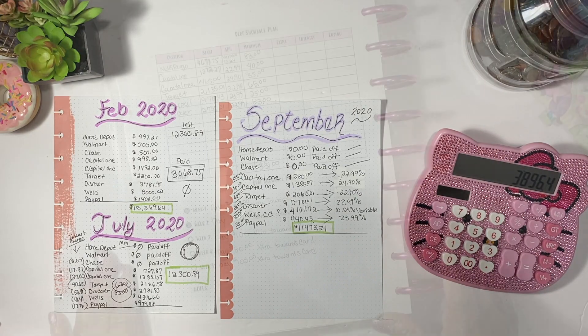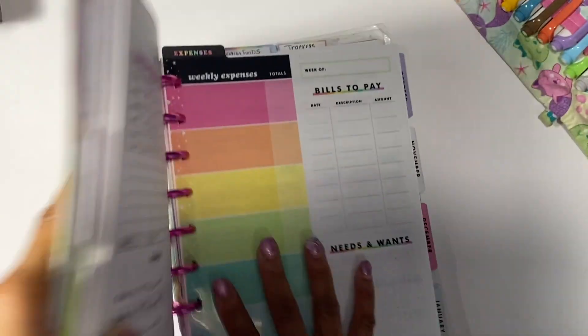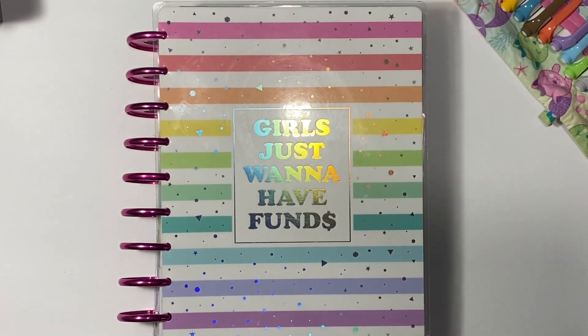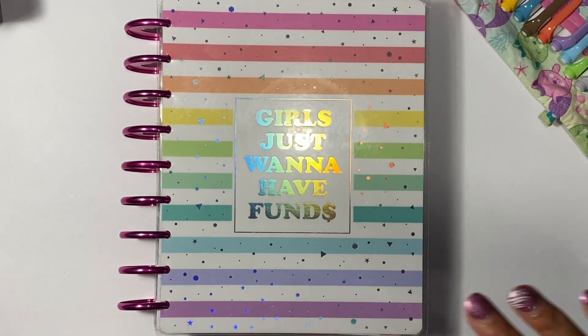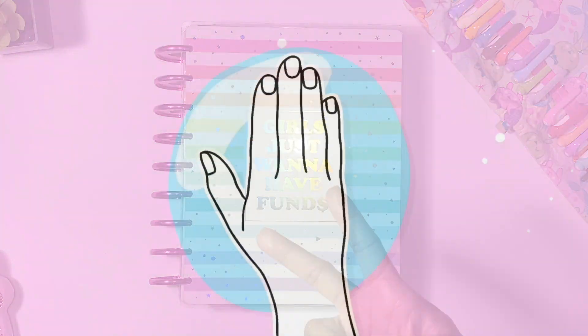Thank you so much for joining my video. I will be back with more budgeting videos and I cannot wait to show you guys the new budget planner for the Happy Planner for 2021. Thank you so much for joining me, and until next time — peace!